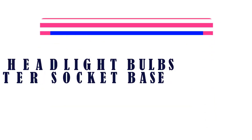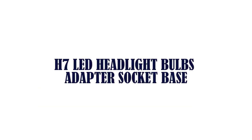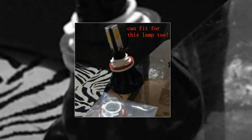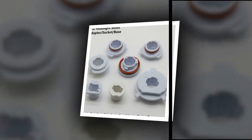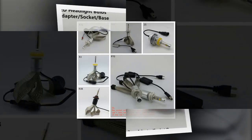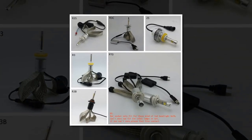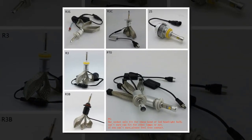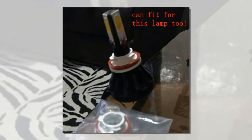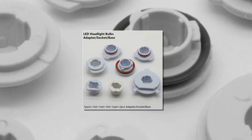5 Best Base. Item number 5 is the H7 LED Headlight Bulbs Adapter Socket Base. Material type: ABS. Item weight: 0.1. Special features: only fits our special LED headlight bulbs. Item length: 1. Item width: 1. Item height: 1. Suitable for lamp headlights. Other part number: H11 LED Headlight Bulbs Socket Base Adapter.